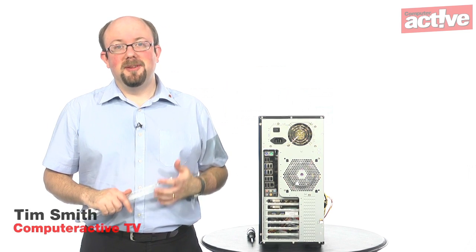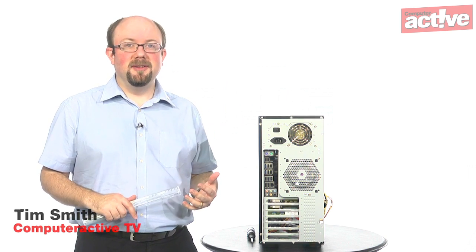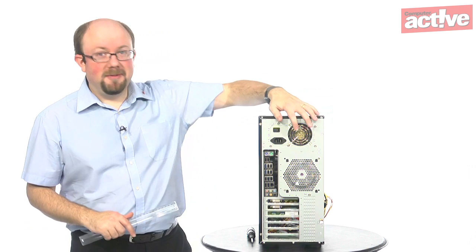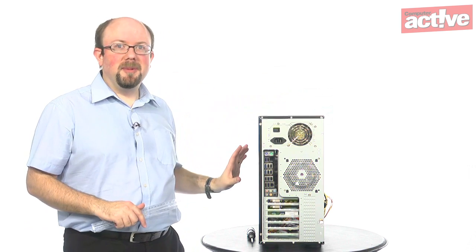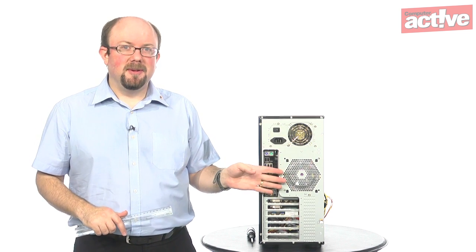One thing we know about our computers is that they produce a lot of heat, and the way we get rid of the heat is to use fans inside the computer. There will always be a fan on your power supply and one over the processor, but you may also have the option of adding one to the back of the computer as well.